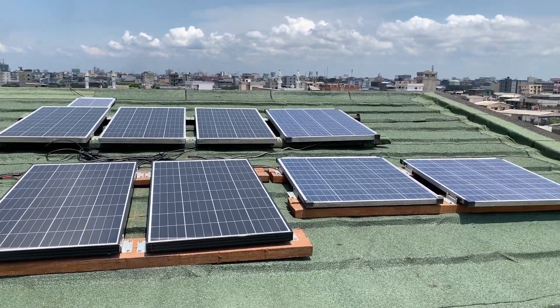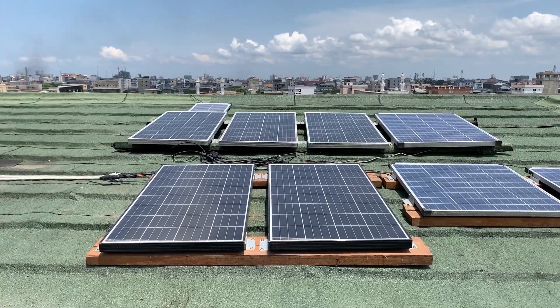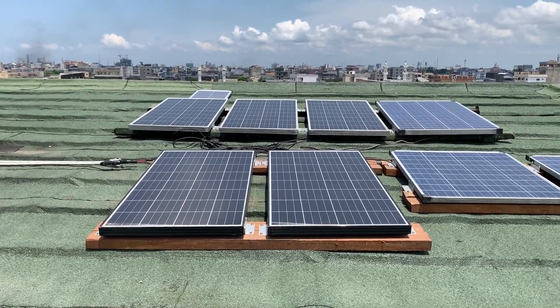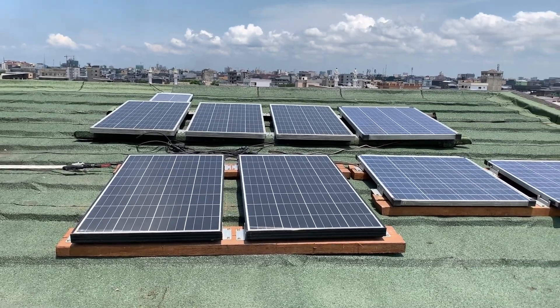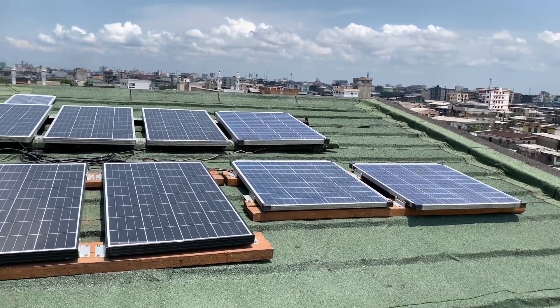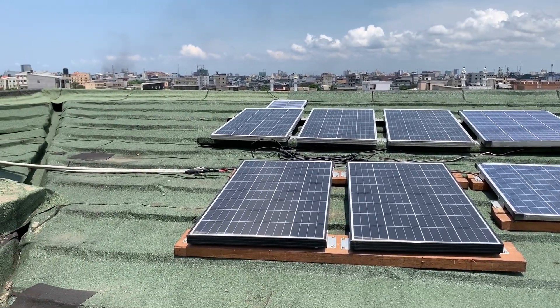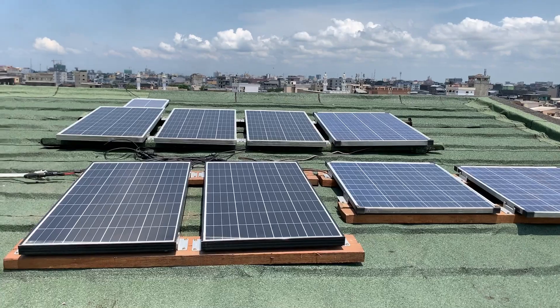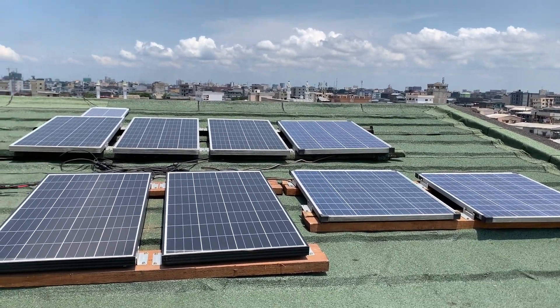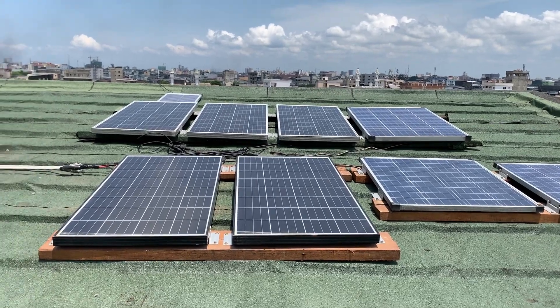Unfortunately, it's just the way things work in this part of the world. If you're relying on the grid, you most certainly have equipment that, if not protected, is getting damaged — because the system is off and on most of the time.